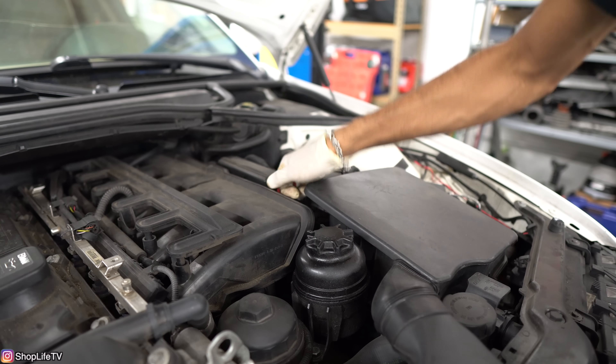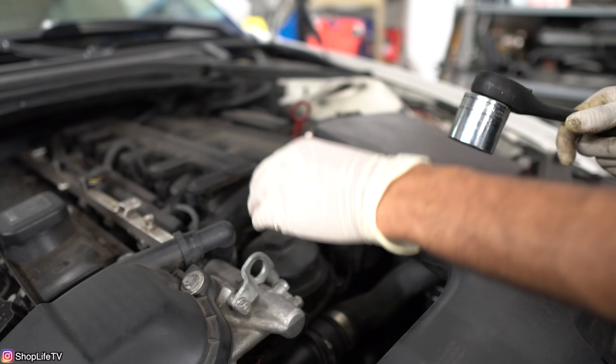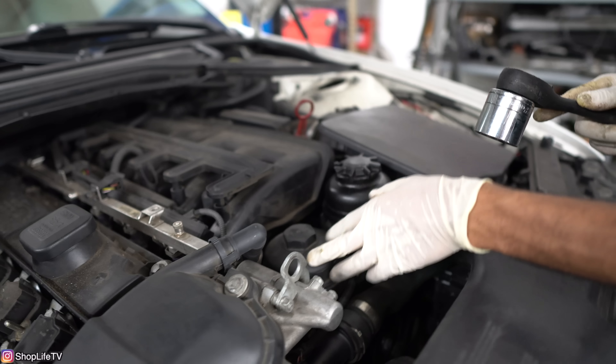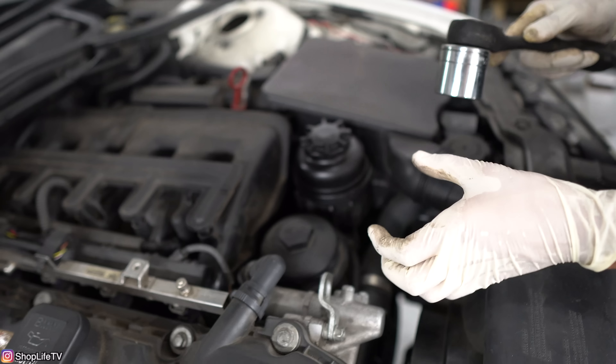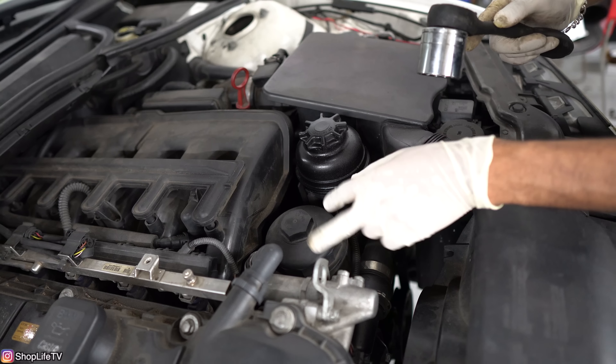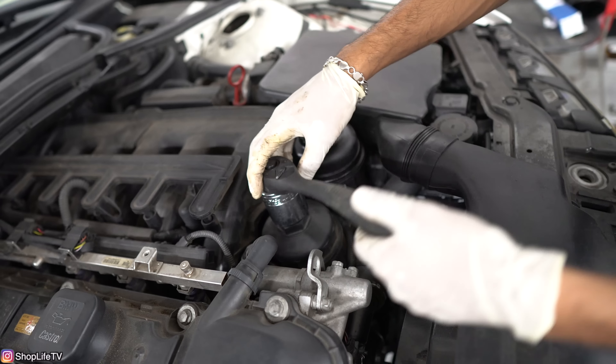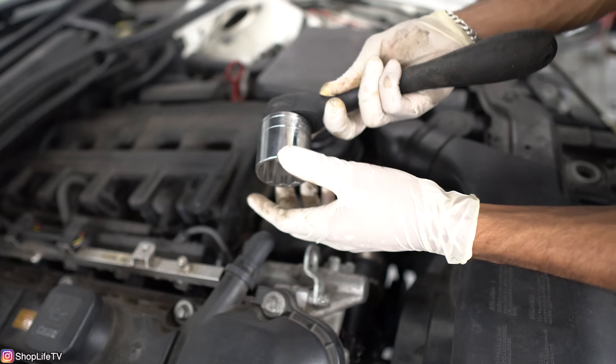Whenever you're going to do an oil change, the first step is always to open up the dipstick tube — just open it up a little bit. Then you also want to loosen the oil filter housing. You don't want to remove it all the way; you're just going to remove the cap until that O-ring starts to show. What that will do is allow all of the oil that's in the housing itself to drain back into the pan.